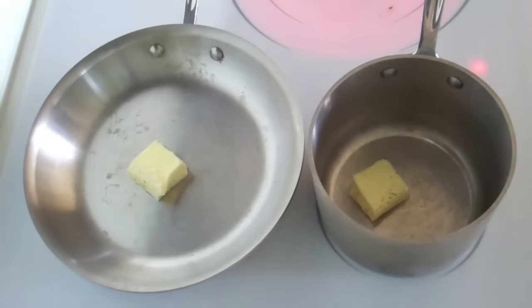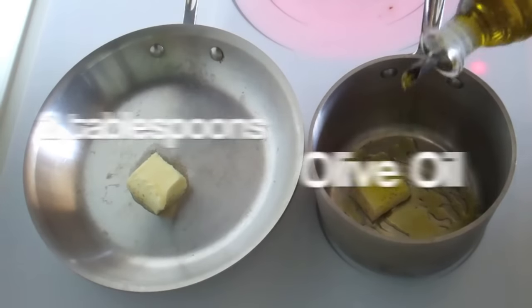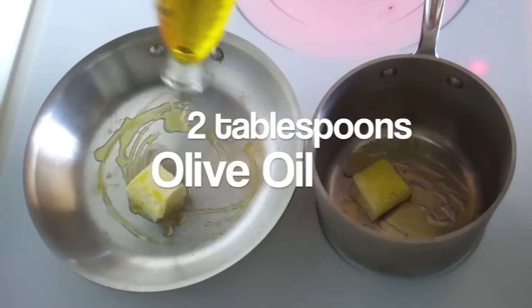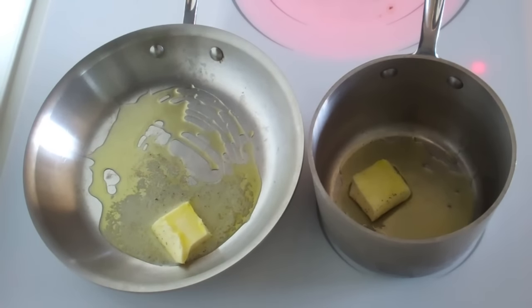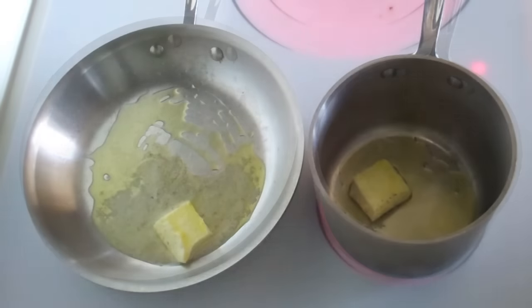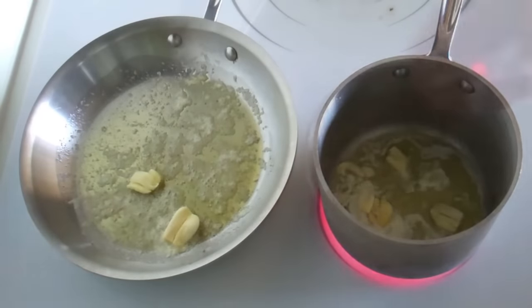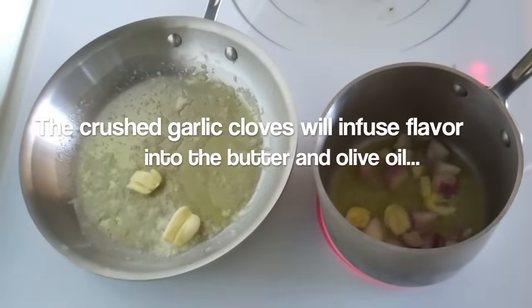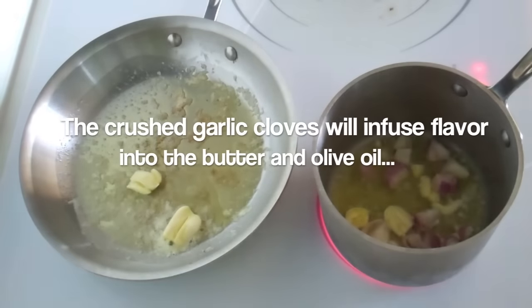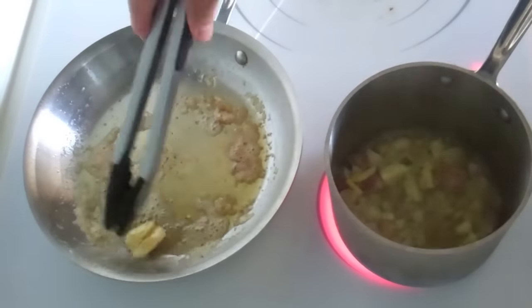In a large pan for the scallops and a small pot for the pea puree, you want to start off with two tablespoons of butter and two tablespoons of olive oil in each one. You want to melt the butter with the olive oil until the mixture gives off just a hint of steam. When the butter and olive oil mixture begins to give off just a hint of steam, you want to add two cloves of crushed garlic to your pan and the rest of your garlic and shallots to your small pot. You want to cook the garlic and shallots for about two to three minutes, making sure to flip the garlic in the pan halfway through and to give the garlic and shallots in the pot a shake a couple times in between.